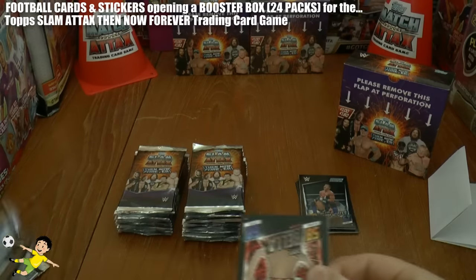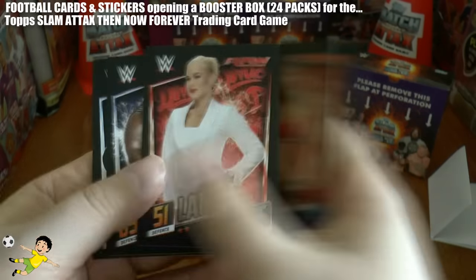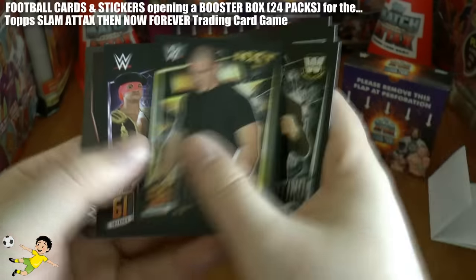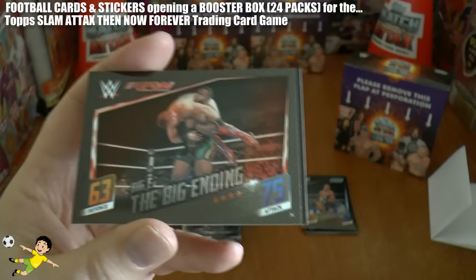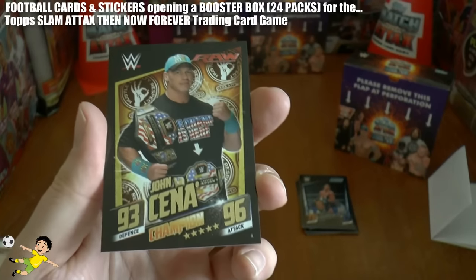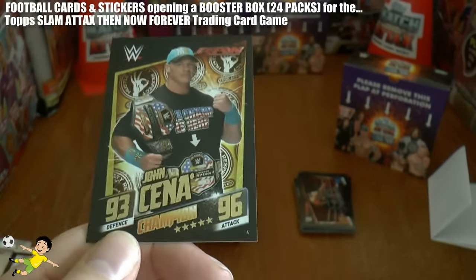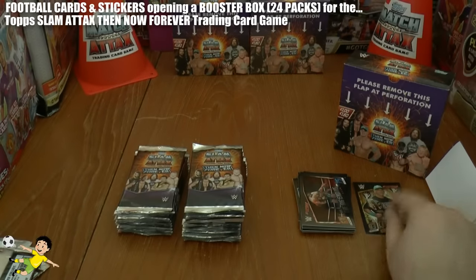Into the third pack and we have Brie Bella, Lana, Mark Henry - big old boy there. Bruno Sammartino, Marcus Lewis, Los Matadores, the Big E - the Big Ending of course. And oh, that's really nice - our first champion card and it is John Cena. I think we got him in our first champion card in last year's Topps Slam Attax collection too. 93 defence, 96 attack. Really quality card there, chuffed with that.